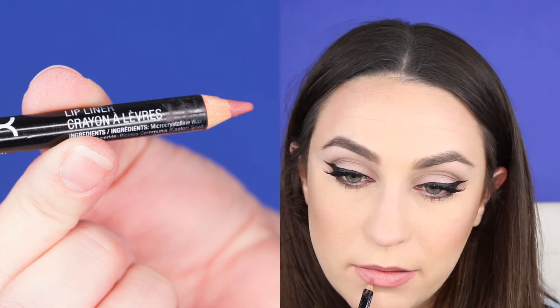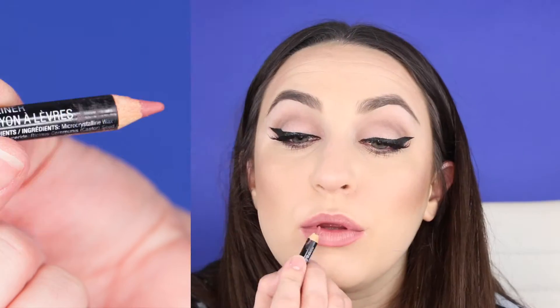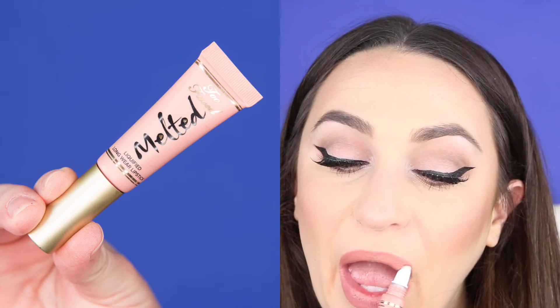For the lips, we are going to line first. I'm using the NYX liner in Peekaboo Neutral — it's a really great all-around pinky nude liner — so I'm going to line my lips and fill in just a little bit. Then I'm using a matte nude color, Too Faced Melted Liquid Lipstick in Melted Nude, applying that and using my finger to soften it and make sure it's really blended in and matte looking.